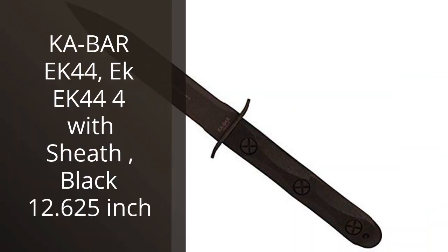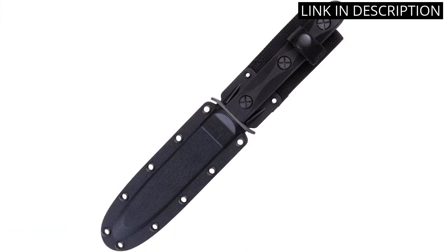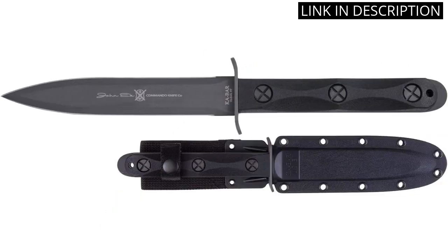I recently purchased the Ka-Bar EK-44 Hunting Knife and I am extremely impressed with its quality and performance. The black 12.625-inch blade is durable and sharp, making it perfect for hunting and fishing trips.